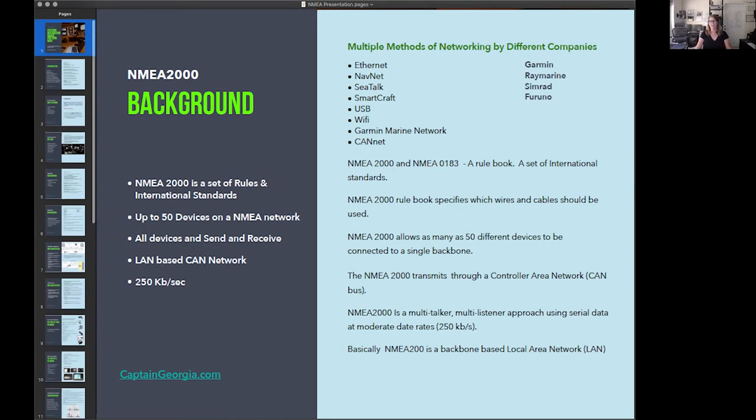There are many ways to network: Ethernet, NavNet, CTOX, MarkRap, USB, Wi-Fi, Garmin Marine Network, CanNet — mostly managed by Garmin, Raymarine, Simrad, and Furuno. Most attendees here have Raymarine, Garmin, and a few Simrads. B&G uses standard NMEA 2000, so no worries there. Garmin is pure NMEA 2000. Raymarine is kind of, sort of NMEA 2000. Furuno has specialized networks that make things more involved.